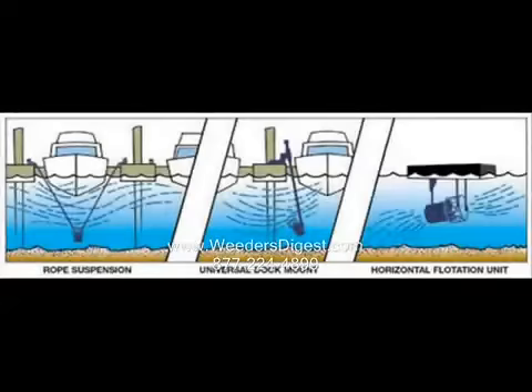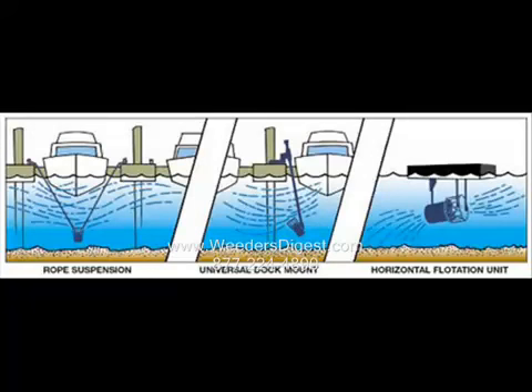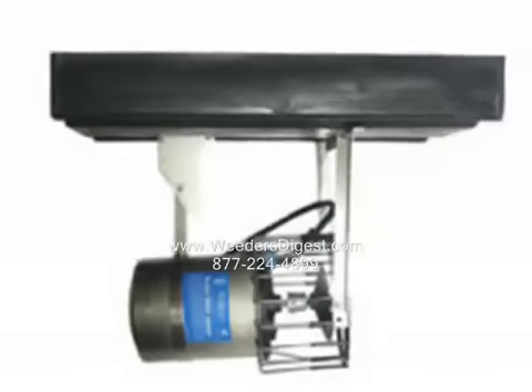The third option would be the float method. With the float method, you aren't down deep enough to bring up warm water, but you certainly can create water flow. In my opinion, this would be the third best option — setting it up on a float.